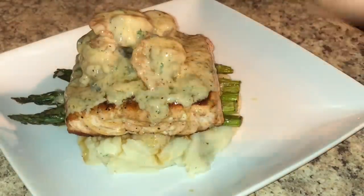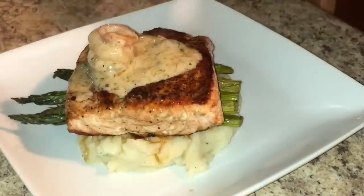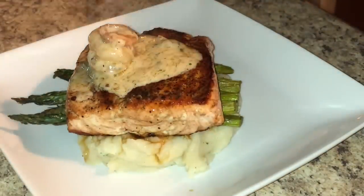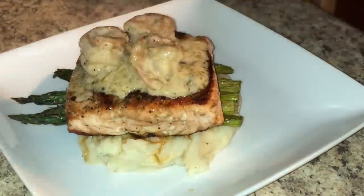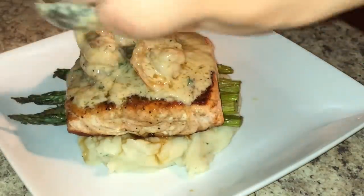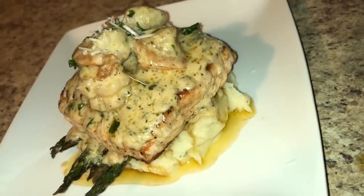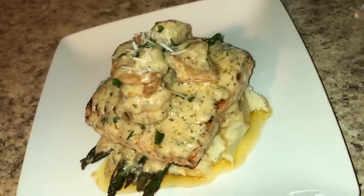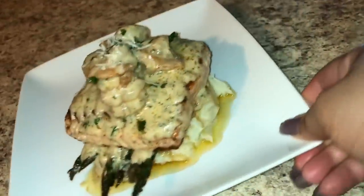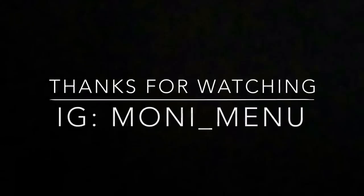Adding the shrimp and sauce on top, and if you really want to be fancy sprinkle a little bit of parmesan cheese on top. Make sure you put enough sauce so it reaches those potatoes and the potatoes can absorb some of those flavors. And that's pretty much it — blackened salmon with sautéed shrimp, mashed potatoes, and asparagus on a weekday. Do y'all hear me, on a weekday! Be sure to like, comment, and subscribe and I will see you guys in the next video.